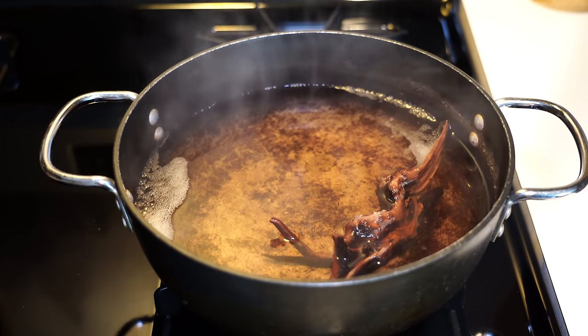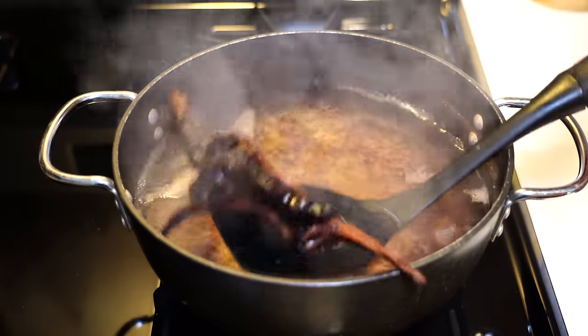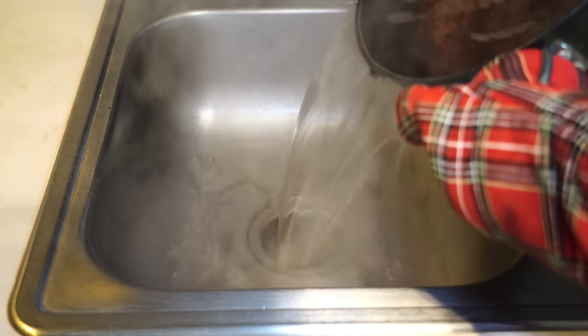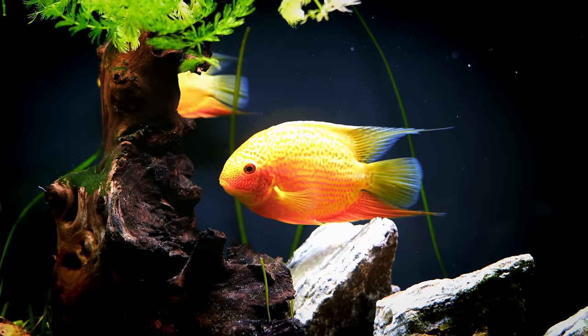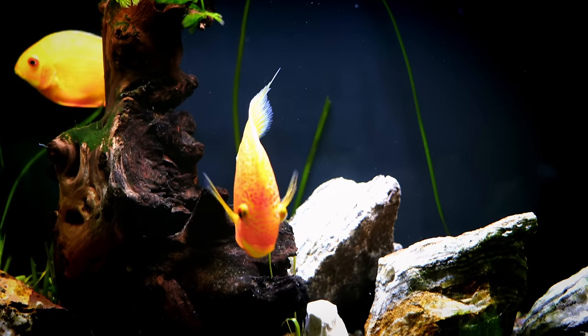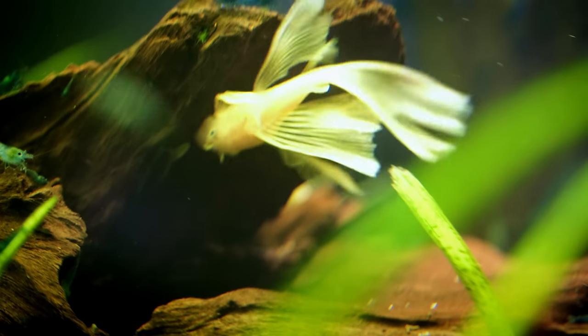When you boil the driftwood, a couple of things are going to occur. The water is going to turn brown — what's happening is tannins are leaching from the wood into the water. That's especially important if you want to add driftwood but don't want your tank to turn brown. That brown color is actually relatively healthy for your fish tank — we did a video on brown water I'll link in the description. Boiling helps remove tannins, and it also destroys most microbes attached to the driftwood — bacteria, fungi, algae. A lot of that will be destroyed, though spores may still survive the boiling process.